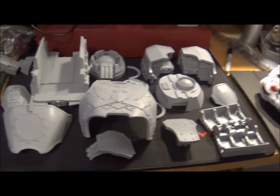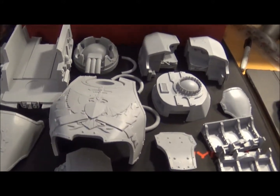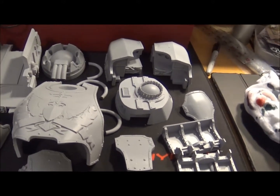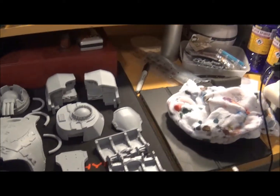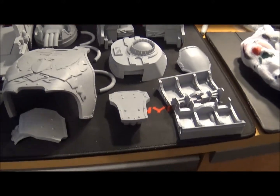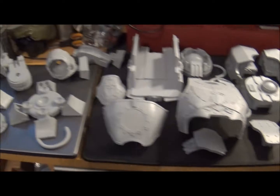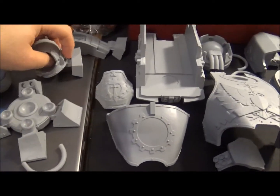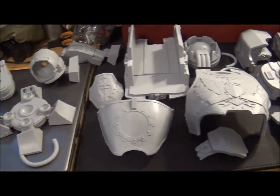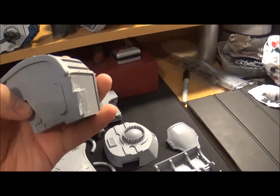Hi everyone, it's Wednesday 17th October. I was supposed to have done one of these yesterday but I didn't charge my camera and it was too late, so basically I'm doing Tuesday's and Wednesday's in one go. I'm at my painting desk and these are all the Reaver Titan parts that I've cleaned up — though I've realised I've still got gates on two bits. Some I've just cut the gates off so they need cleaning up, but this is all scrubbed.